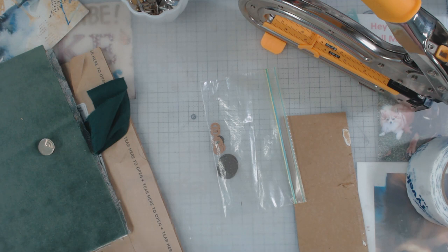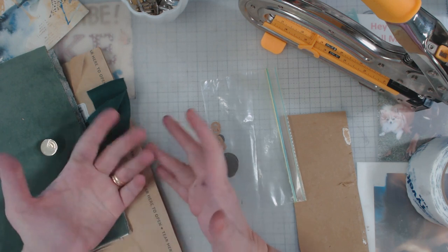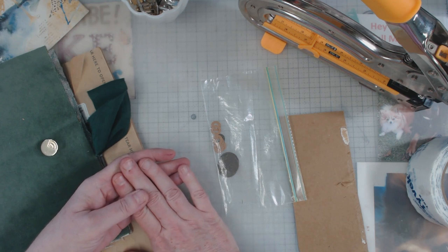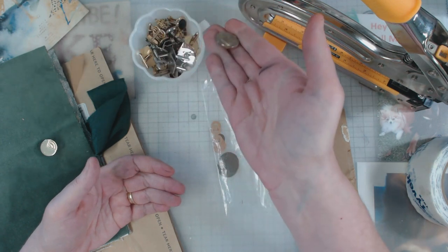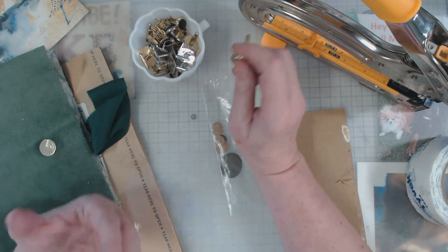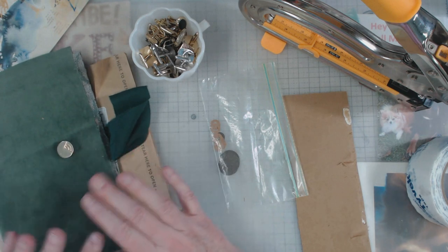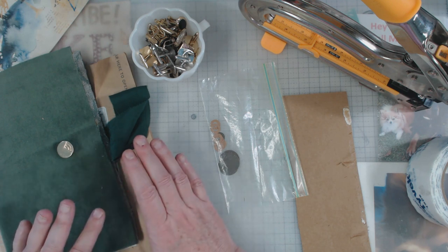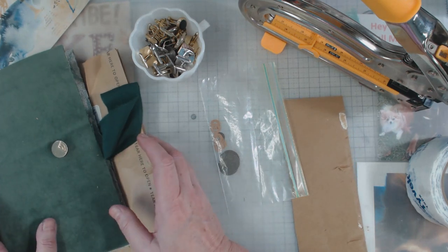Hey everyone, it's Elaine and welcome back to my channel. Today I want to show you something that I've never seen anyone use before, and I think it's really gonna work out great for me. It's a cufflink — yep, think about it! So anyhow, let's get started. I'm going to be honest with you right here: this project is nowhere near finished, but I was so excited about using the cufflink that I wanted to jump in and do a video.